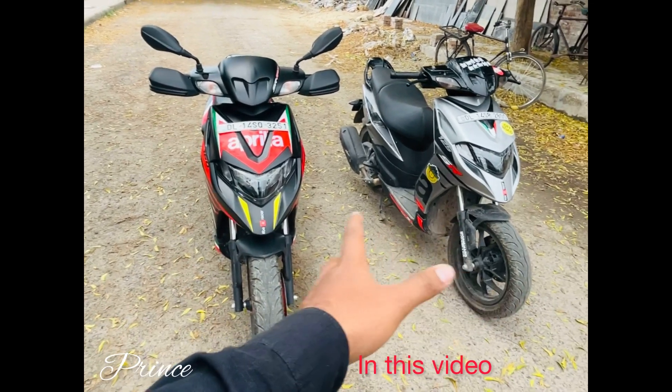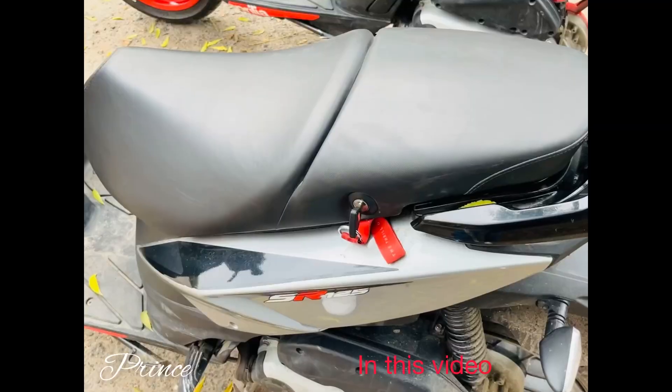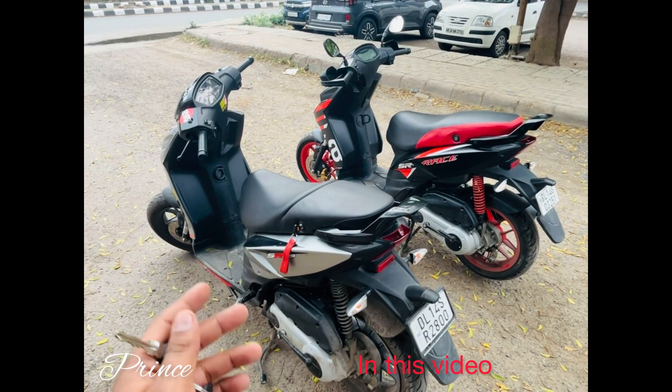This is the latest 2023 model. I will tell you the changes and show you the boot space. I will talk about the average model, so the average model is very good.